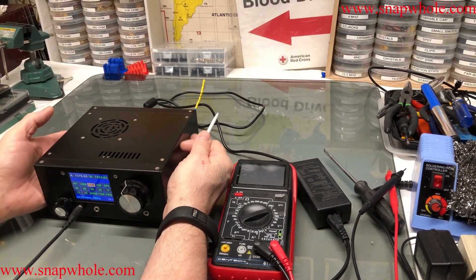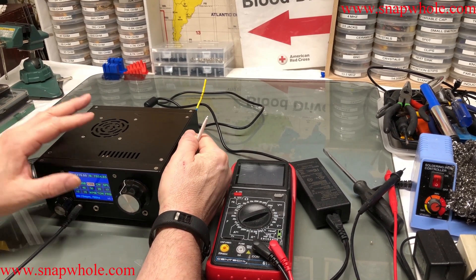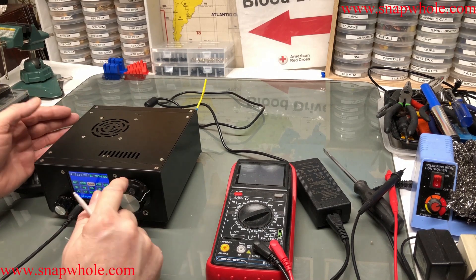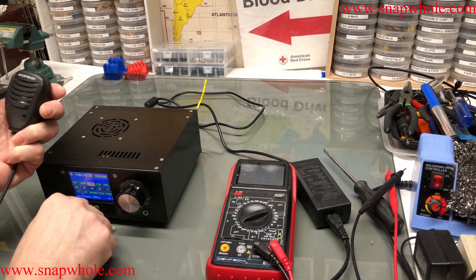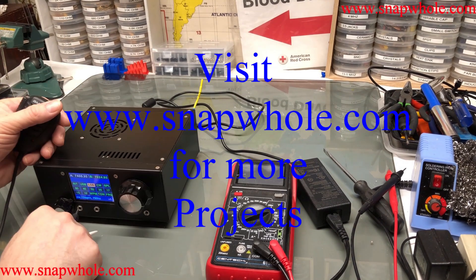First impressions: very well-made kit, nice case, very minimal assembly required, nice touch screen, VFO seems to be handling well. I think they give quality parts — there's a cheapy microphone but you can always make your own or adapt another microphone to it. If you like the videos, please subscribe to my channel. Thanks for watching.